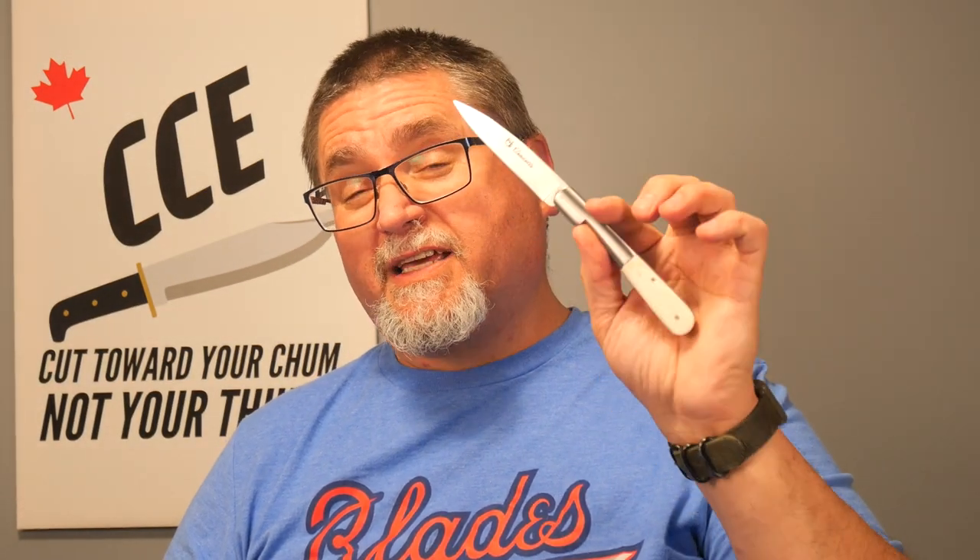12C27 by Sandvik is the steel on here, and we've got a full flat grind. We've got some milling on the back spring here. That's enough talking from far away — let's get to the tabletop and take a good close look at this thing.